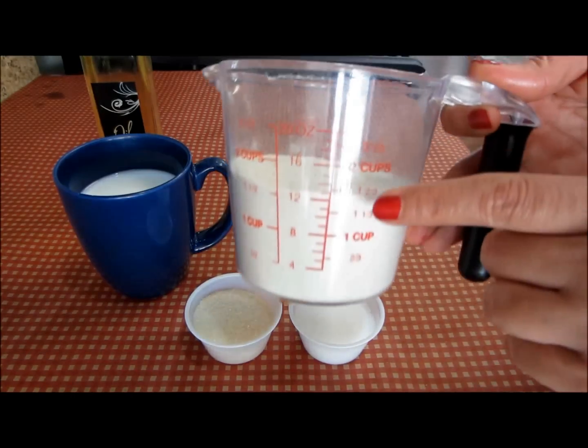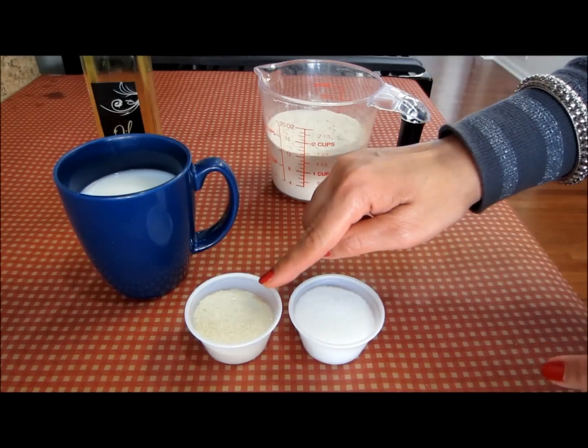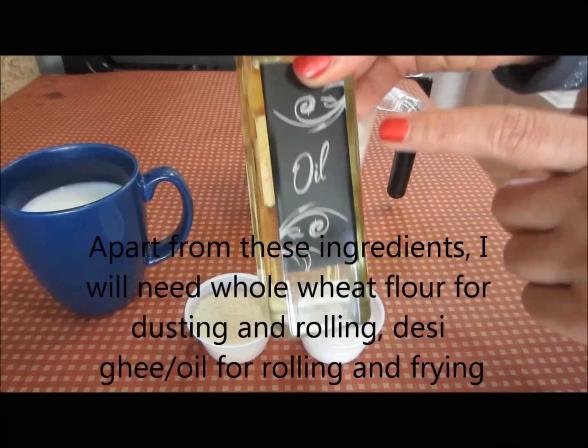To make the dough, here I have one and a half cups of whole wheat flour, salt, sugar, milk plus water — this is 225 ml, warmed in the microwave for 30 seconds — and oil.